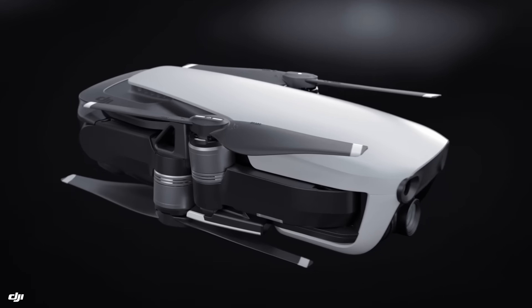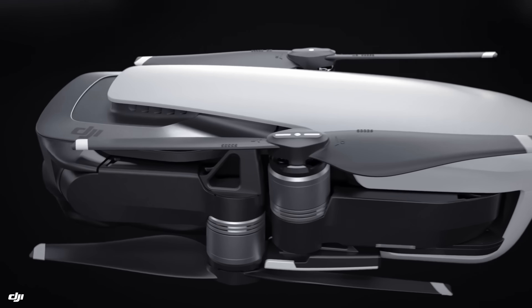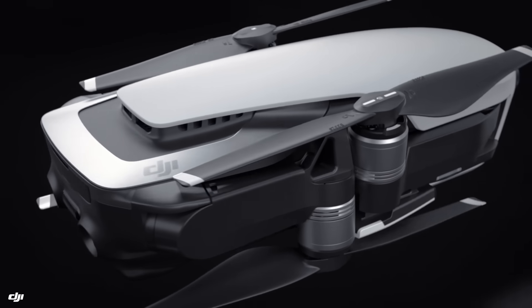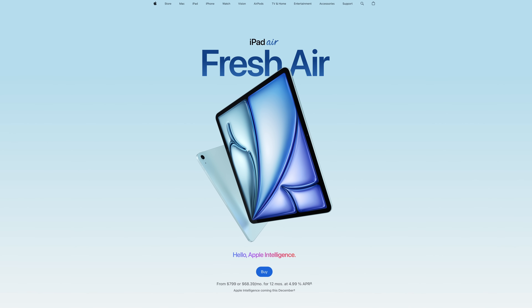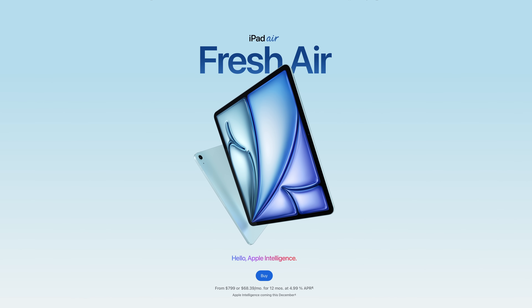Originally launched in 2018, the Mavic Air featured a smaller, more compact design to offer consumers a more affordable alternative to the Mavic Pro — a likely ride on Apple's lightweight and cheaper but just as capable Air brand momentum. Think of the Air as about 80% of the Pro series.